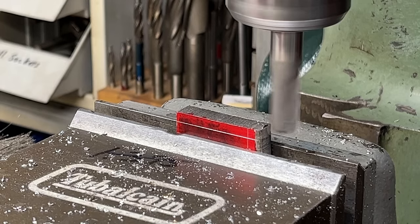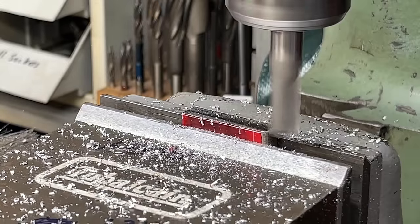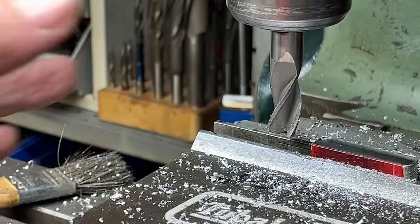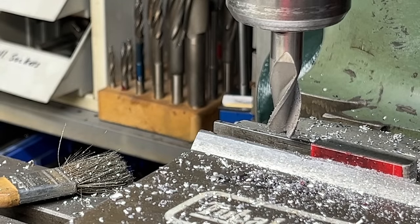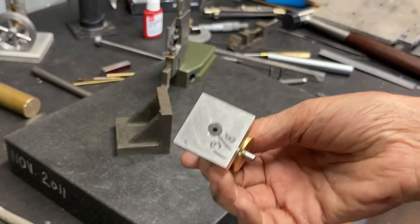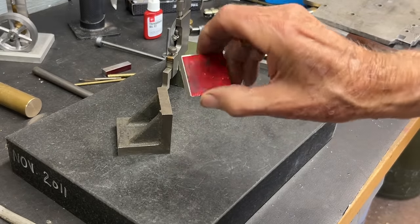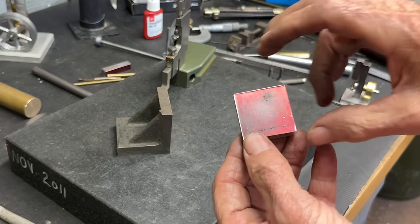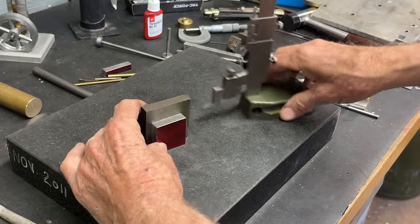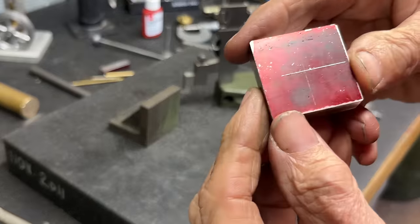This is side 3, and I will mill it down to the line. That's side 3 about down to the line — maybe one more light cut off camera, and I'll do side 4 off camera as well. Next, I need to drill a hole through the base right in the center. That can be found two different ways: by the diagonal method with the layout, or since I've already got layout die on here, I set the height gauge for .687 — that's half — and just strike it in two places to give us the center. I'll center punch it.